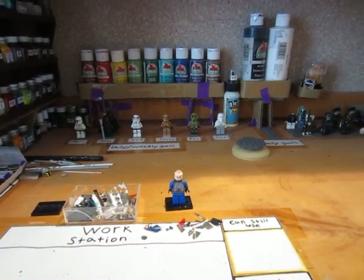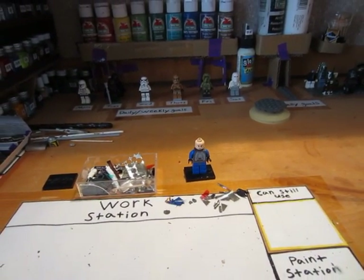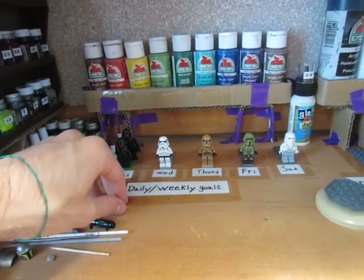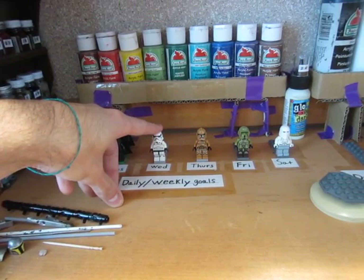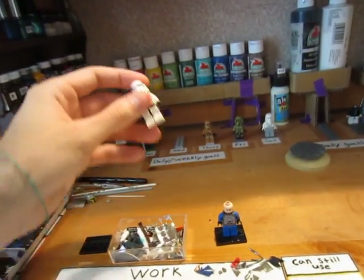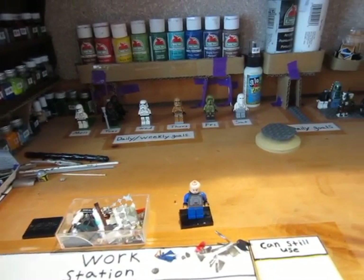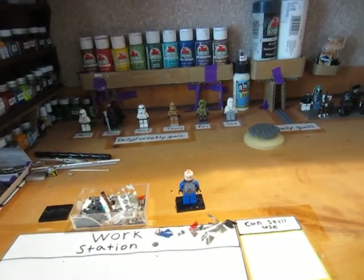I haven't posted a video in a while because I've been busy with work and family stuff. I redid my weekly goals — I had too many set and could never finish them all, so I eased back to one figure per day. Today I was going to do the contest custom for the winner of my Heavy Gutter contest — customizing one of the new clones or stormtroopers from the new upcoming movie as the first-place prize. I'm still going through all the contest videos but I am working on that.